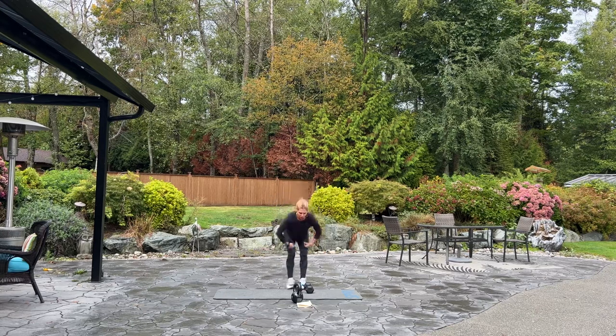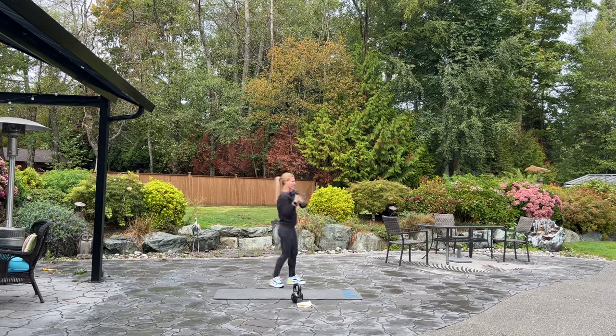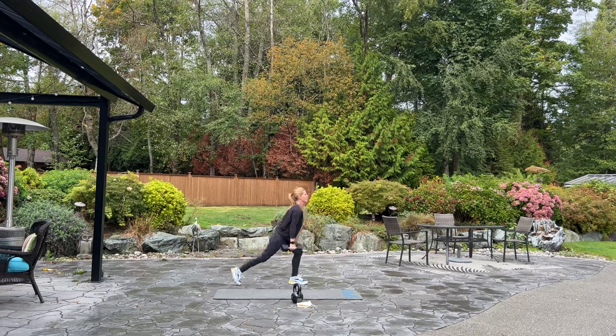Good. Pick up your dumbbells. We're back to those hammer curls. Ready? Four, three, two. Now shoulder press. Take it. Four, up, three, two. Reverse lunge. Here we go. The sun's coming out. Four, three, two.